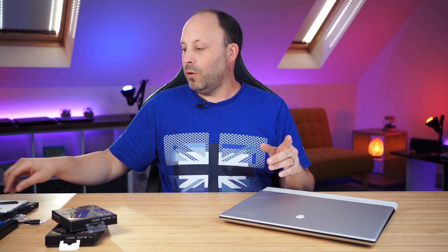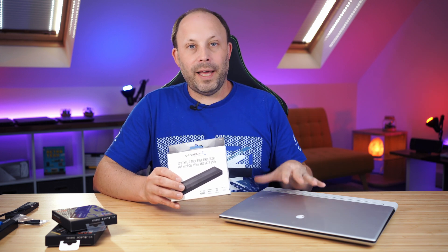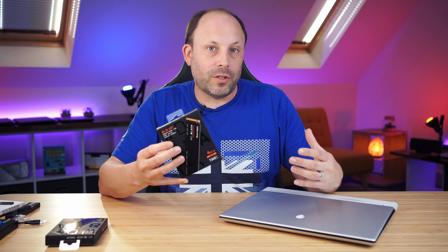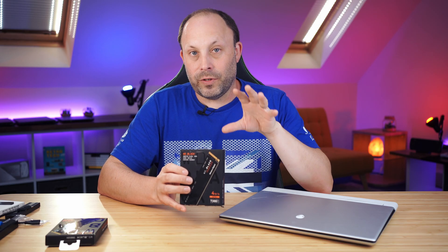We're going to clone the original drive to one of the SSDs. You can do that by installing one SSD next to the original and cloning it on the machine itself, or the easier but slightly more costly way is to get an external caddy so you can clone the drive externally and put both SSDs in without opening the laptop twice. You could also do a fresh Windows install — Dell's drivers are all on their website — but I'm going to take the easy route. Western Digital offer free cloning software on their website, and I'll link it in the description below.